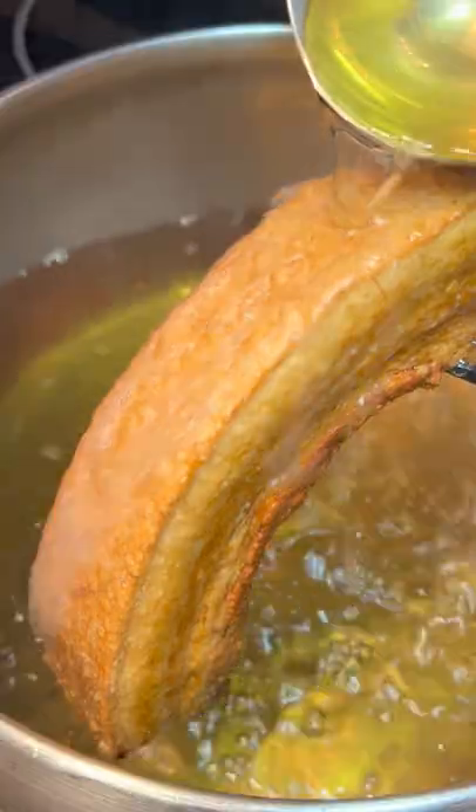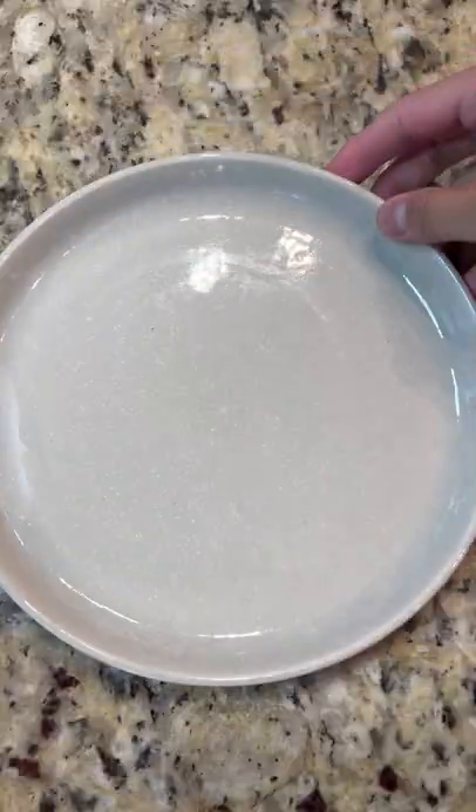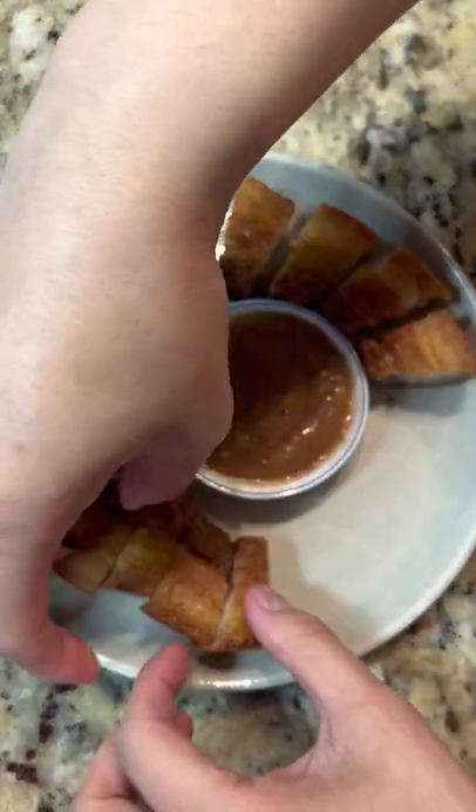Then pull it out, turn up the temperature of the oil, and we're going to deep fry this for a second time.